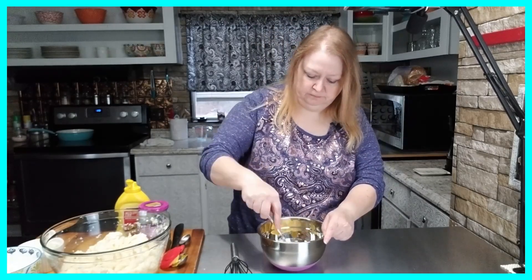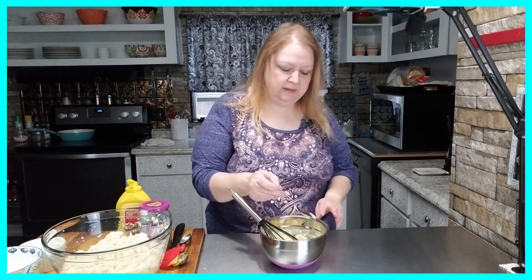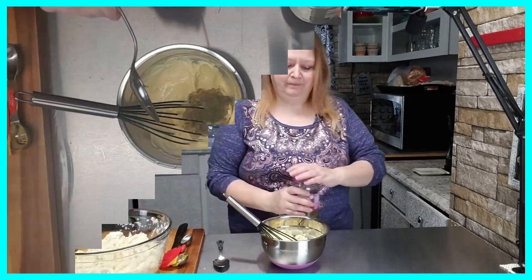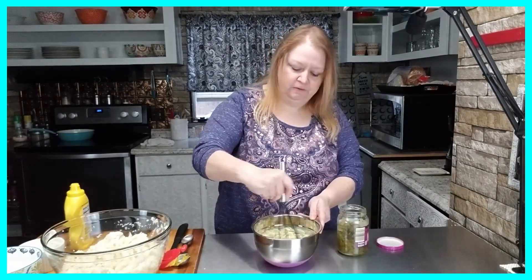I stir that up together, then take a spoon and give that a little taste — that's about right. Now I'm going to add my sweet pickle relish. I just use a large kitchen tablespoon and put a heaping spoonful into my dressing for the cauliflower salad, mix that up real good, and then set it to the side.